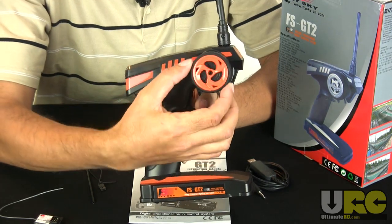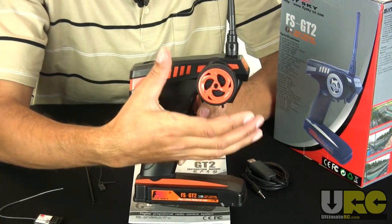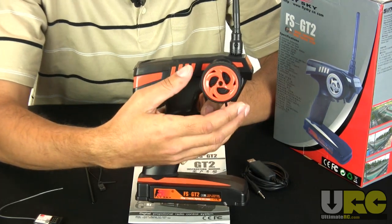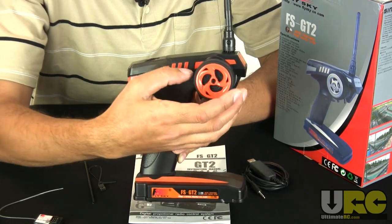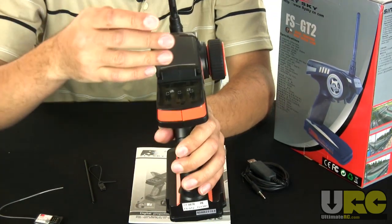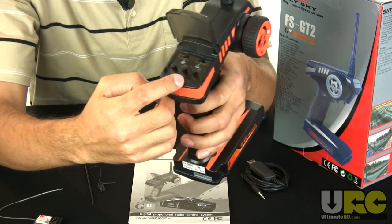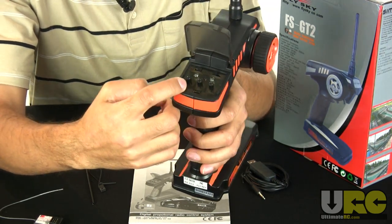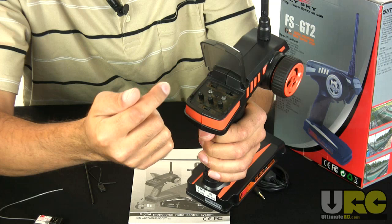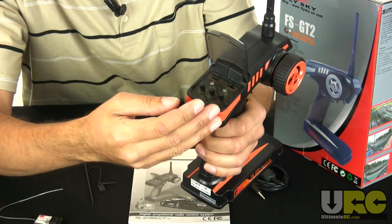One thing I do not like about the steering is this: you can see there's a lot of bounce in there. This is something you'll commonly see on low-end radio systems, even ones that cost twice or three times as much as this, but it is something that could be improved on. Looking at the features available for setting it up, there are three knobs: your steering trim, your throttle trim, and your steering dual rate — just your basic controls.